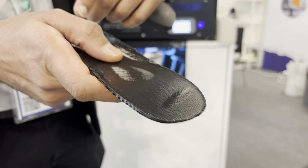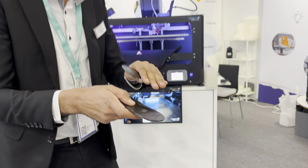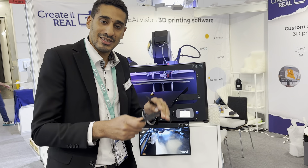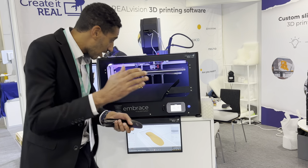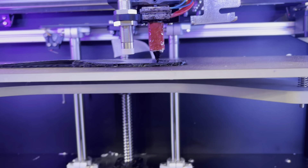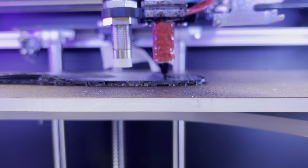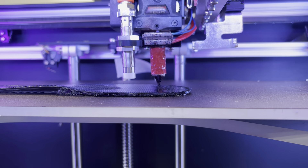We automatically detect the top shape of the insole and then use that shape to create slices that are not flat, and every slice is followed accordingly. Come closer — you can see the printer is actually moving on the Z-axis at all times to regulate and follow the surface of the insole.